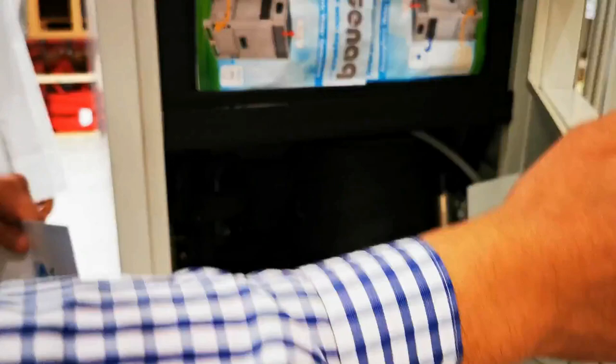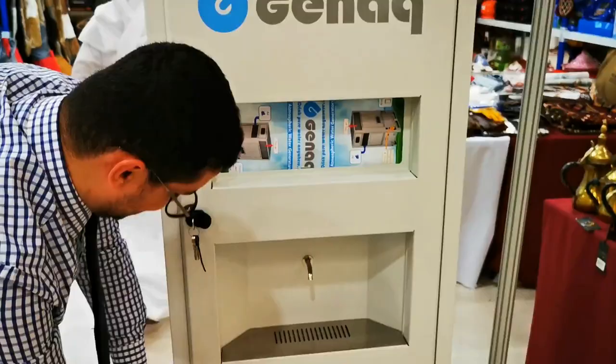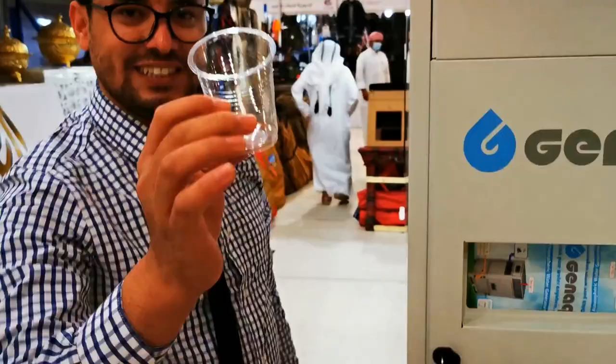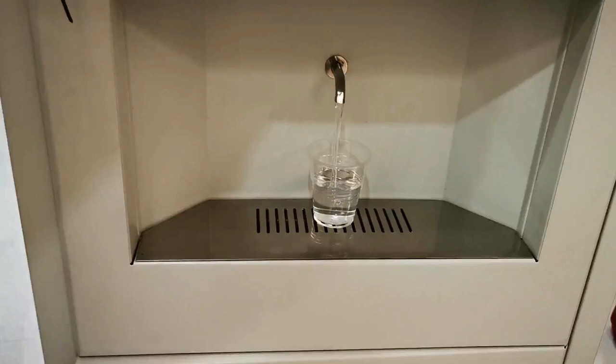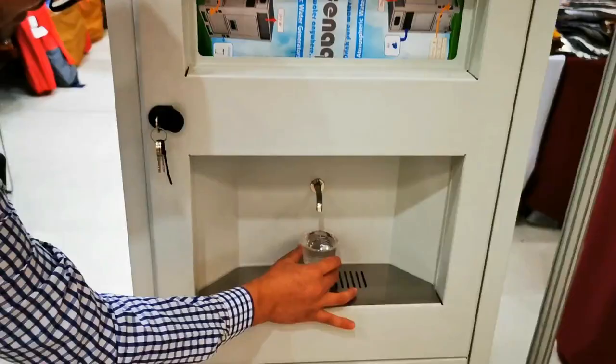Let me try this now. There is no water stored inside — you can see that clearly, nothing kept inside. With a simple touch, see — you get water just like that!